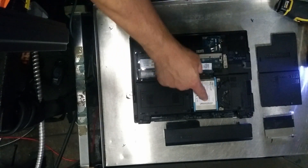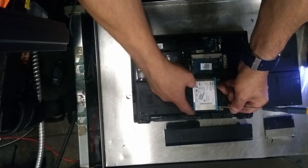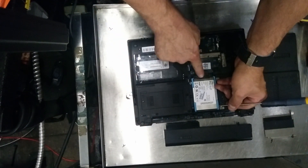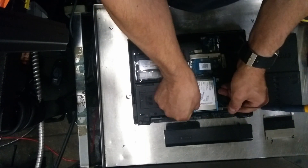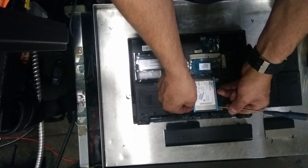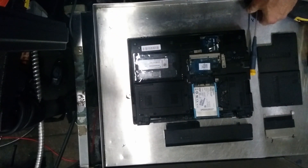Here is our hard drive — the mini SSD. We gently push it up to avoid any kind of damage on the contacts. Once we pull it up, we can extract it. That's it, thanks for watching.